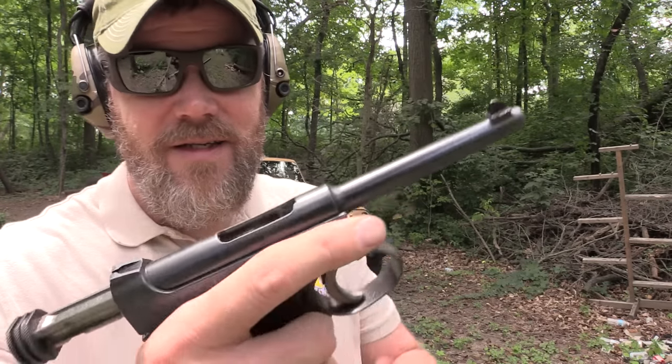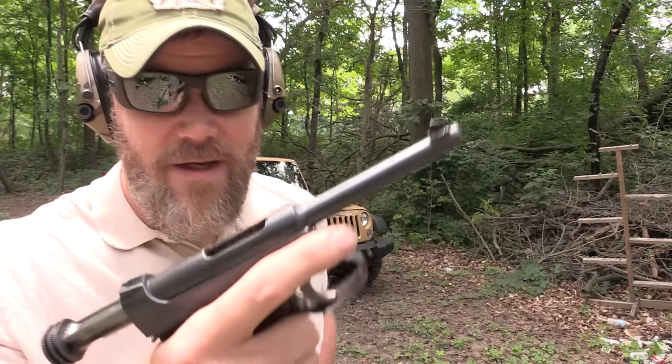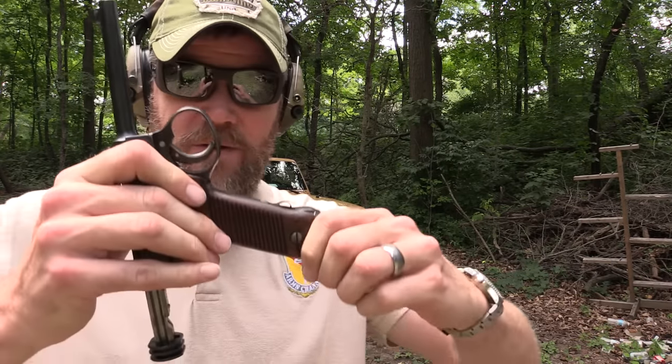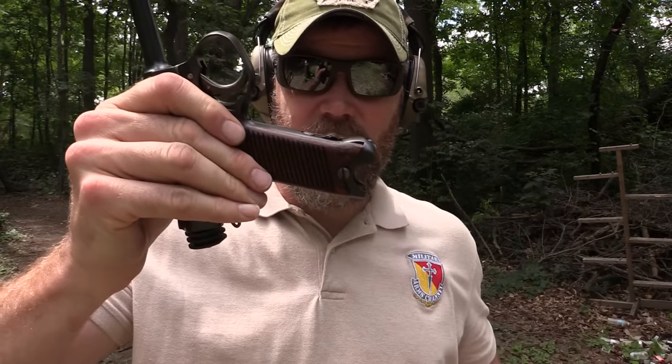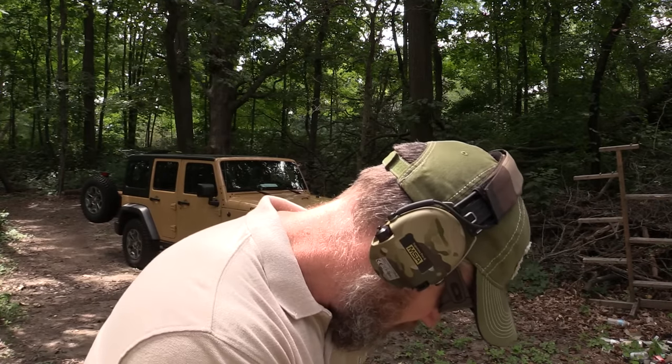Recoil is really minimal — it's not a very hot load whatsoever. But there's a spent case just laying on the magazine inside there; it didn't kick out that last case. Loading up one more time — watch: I pull the magazine out, bolt goes home, and there's smoke coming out of the pistol grip. Going to watch that muzzle while I stick it in the cargo pocket to reload.